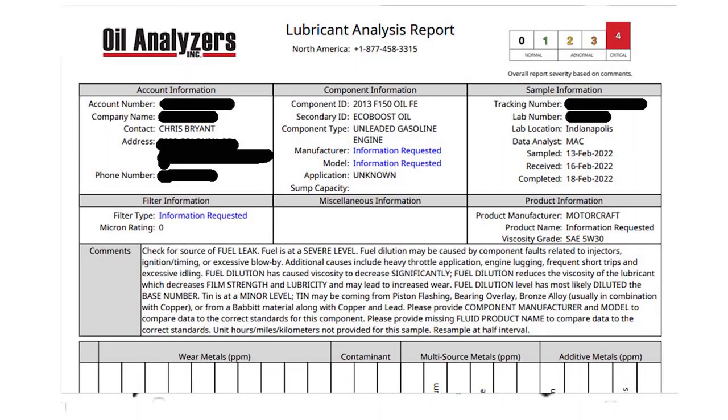I'll go over each section, and I'll put a link in the description for the oil analyzer company. On their website they have a section that breaks down this report and explains each section in much greater detail. At the top of the report there's the account number, my name, my company. In the middle there's '2013 F-150 EcoBoost oil.' I forgot to put the oil manufacturer and model, but I know it's Motorcraft 5W-30 semi-synthetic. The rating scale runs from 0 (black), 1 (green), 2 (orange), 3 (orange), to 4 (red).